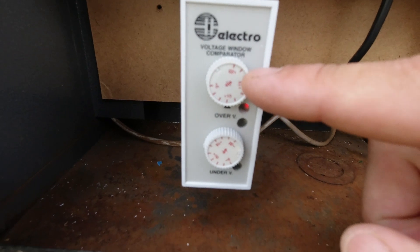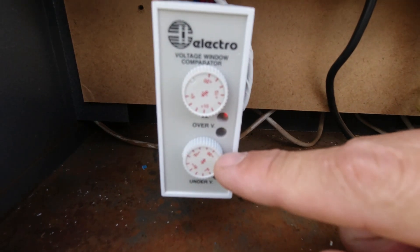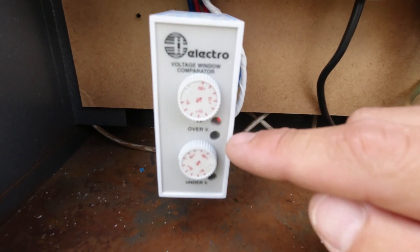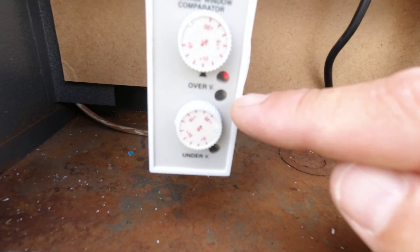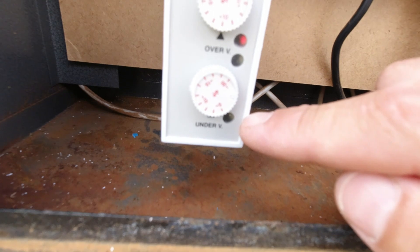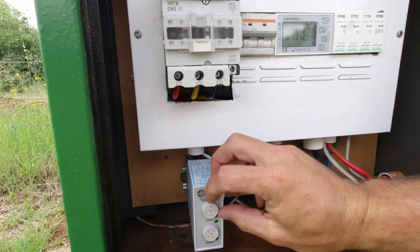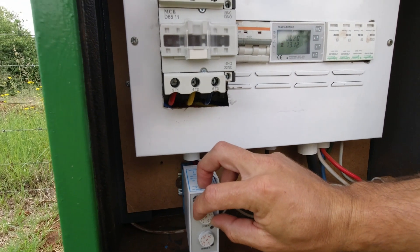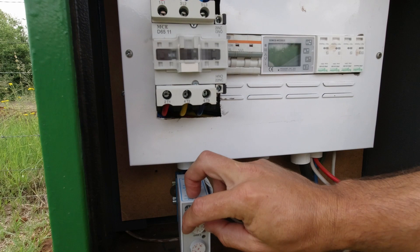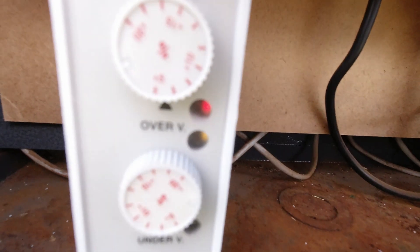There you set your over voltage, here you set your under voltage, and on your equipment you'll see what under and over voltage it can handle predominantly. There you've got a little light showing that it's on, and when it kicks out on over voltage it'll indicate there, and if it kicks out on under voltage it'll indicate there. So as soon as we go under voltage - there, you can hear it goes off. And there you can see the light comes on.